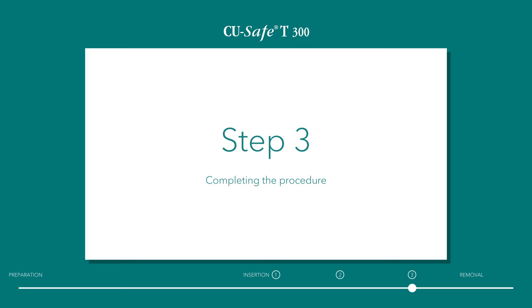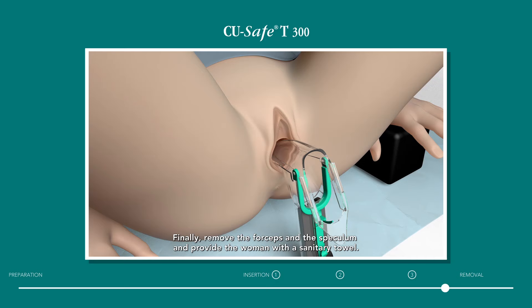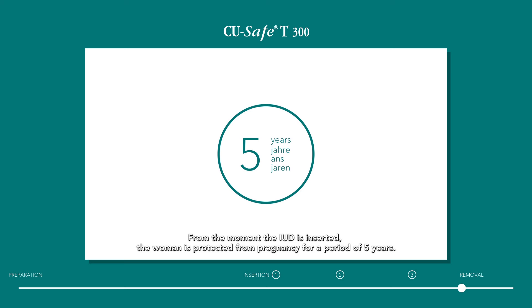Step 3: Completing the procedure. Trim the nylon threads to about 3 cm from the portio. Finally, remove the forceps and the speculum and provide the woman with a sanitary towel. From the moment the IUD is inserted, the woman is protected from pregnancy for a period of 5 years.